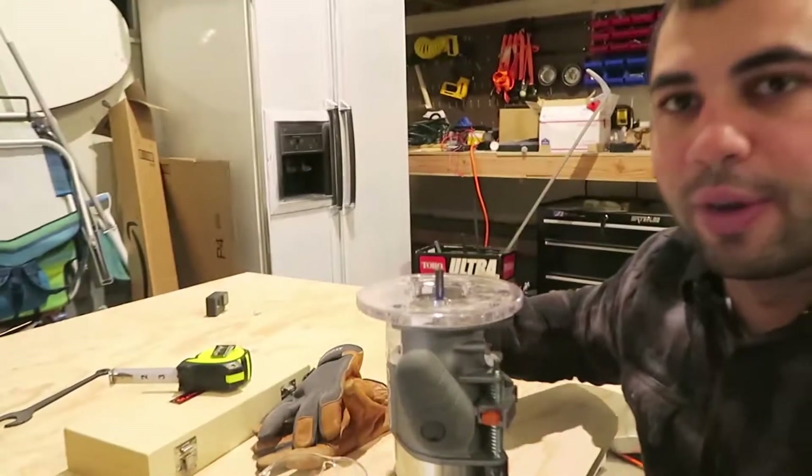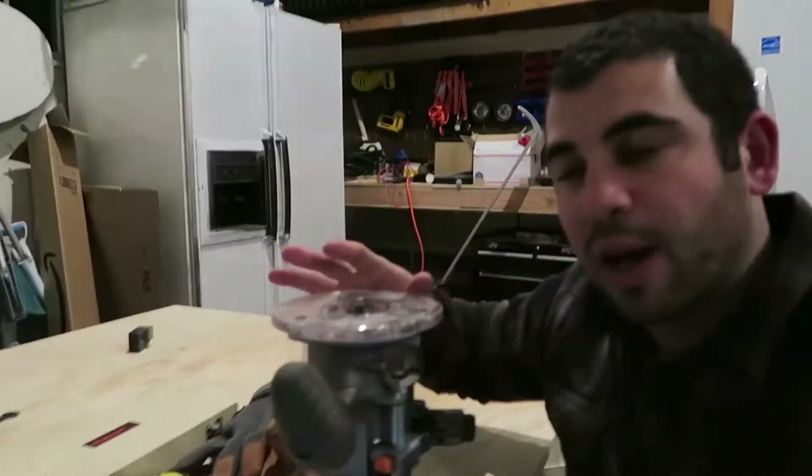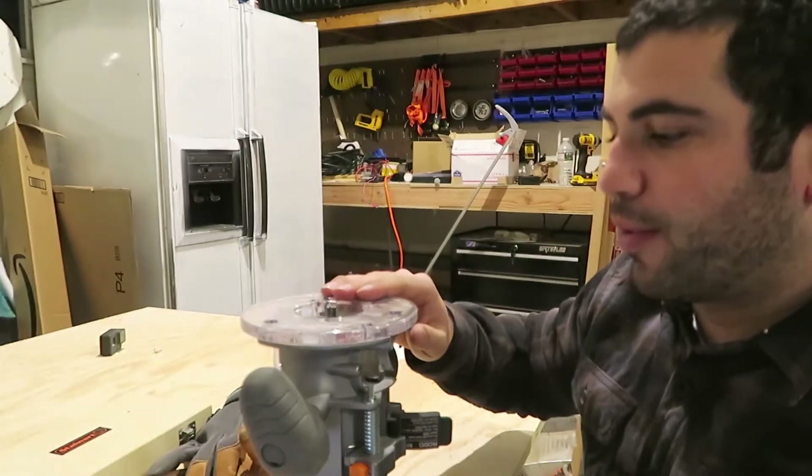Now we're actually going to take the router and set the depth of the bit to a quarter of an inch. That's just so that we are going to indent inside the wood a little bit — not trying to drill throughout the whole thing. That's going to be for the screw placement.